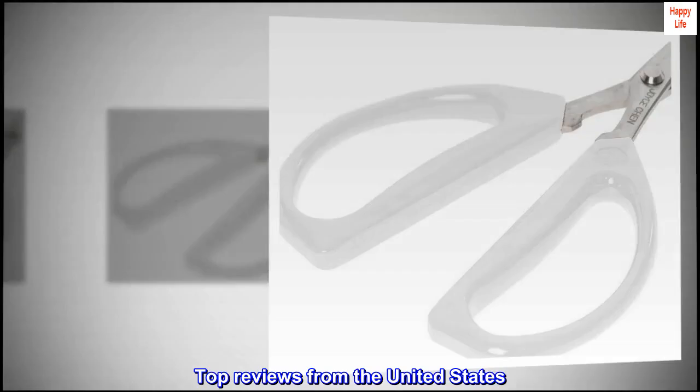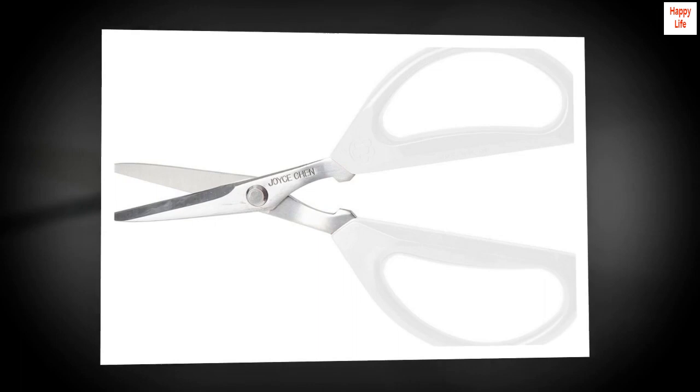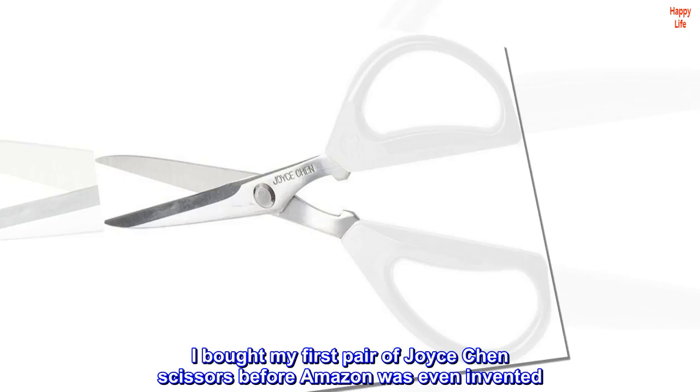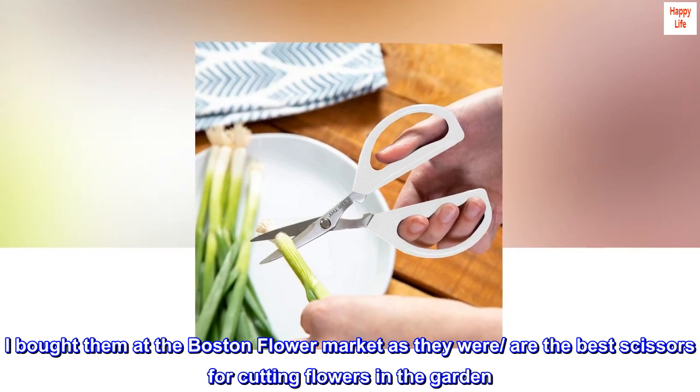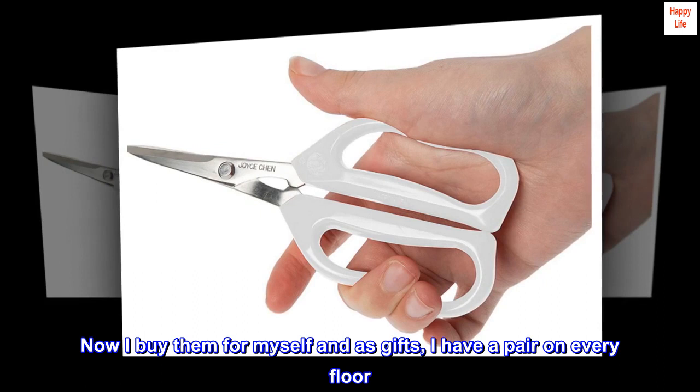Top reviews from the United States. This is my fifth pair of scissors. I bought my first pair of Joyce Chen scissors before Amazon was even invented. I still have them. I bought them at the Boston Flower Market — they are the best scissors for cutting flowers in the garden. Now I buy them for myself and as gifts. I have a pair on every floor.